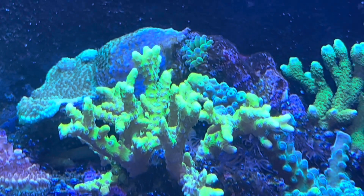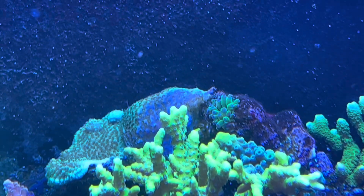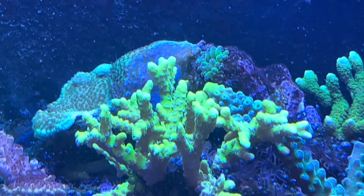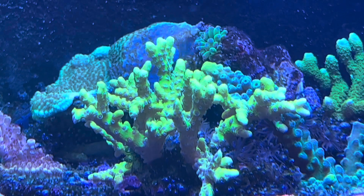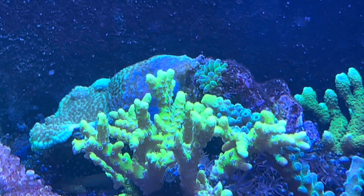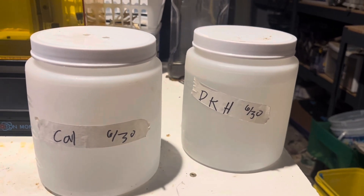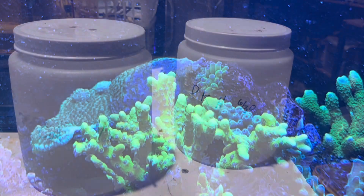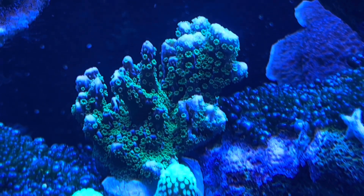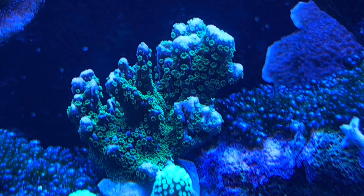Kalkwasser, or calcium hydroxide, has always been something I was a little uncertain of, to say the least. I didn't quite understand how it worked or the chemistry behind it. Like many of you, when I was trying to grow SPS for the first time about a year ago, I went straight for ESV two-part or Bulk Reef Supply two-part. Those methods are great, but my biggest problems were financially — it costs so much more than kalkwasser — and number two, it wasn't giving the stability that I saw out of kalkwasser.